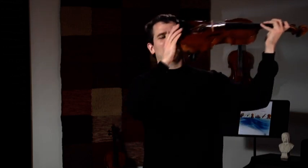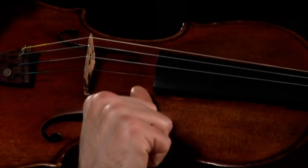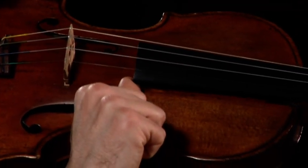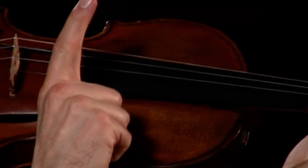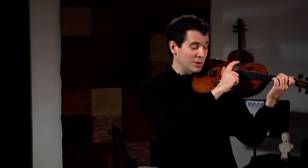Now I'm going to take the violin up into playing position, and I'm going to show you these strings from a different angle. I must anchor my thumb on the corner of the fingerboard, and I extend my index finger and use it to pizzicato and pluck the string.